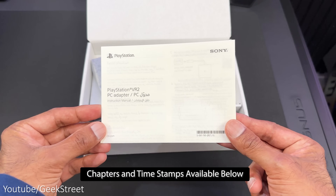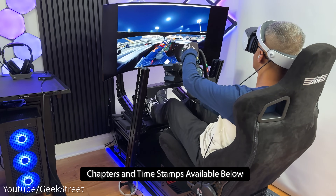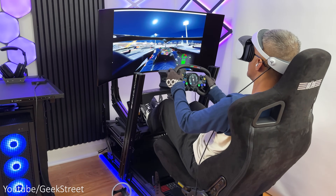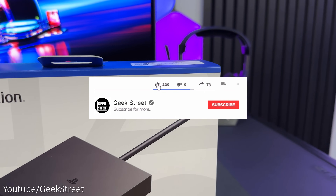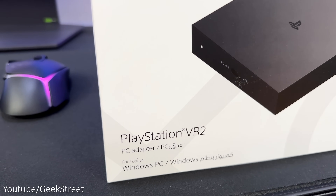I'll take a quick look at what you get inside the packaging, show you how to set it up, and then test it out to give you an idea of how well it performs. But before I begin, if you're new to the channel, hope you can support me by subscribing and hitting the bell icon to get notified of my next release.